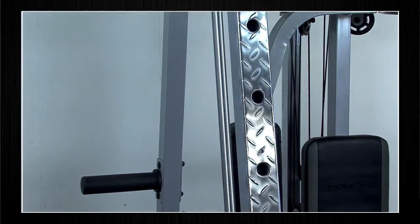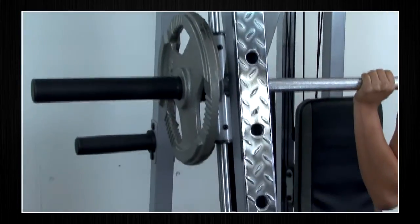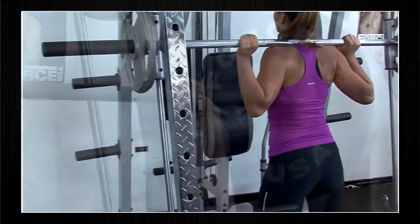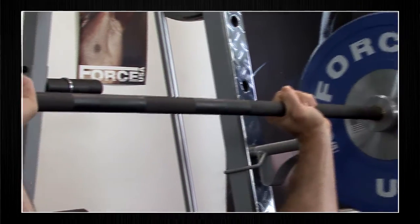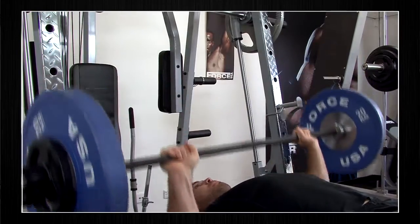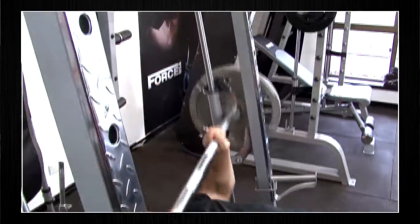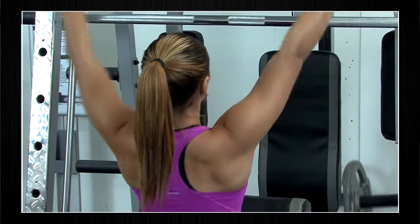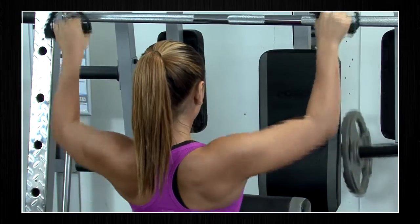The dual rails, slanted at a 7 degree biomechanically correct angle, allow you to do Smith machine squats. Some of the following exercises will help develop a strong sculptured upper body including the open bench press and ballistic Smith bench press. Single arm pull-down handles also allow you to perform the lat pull-down exercise.